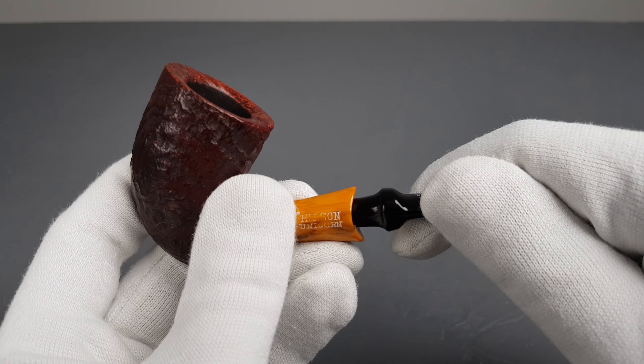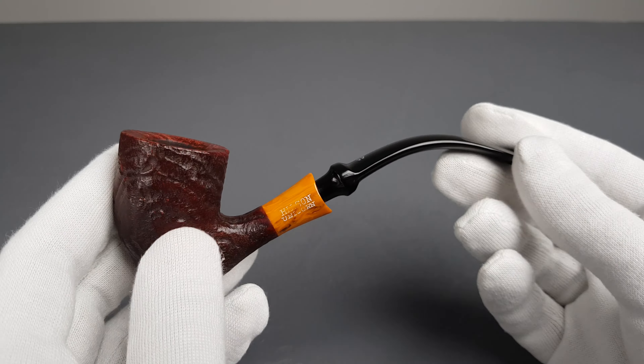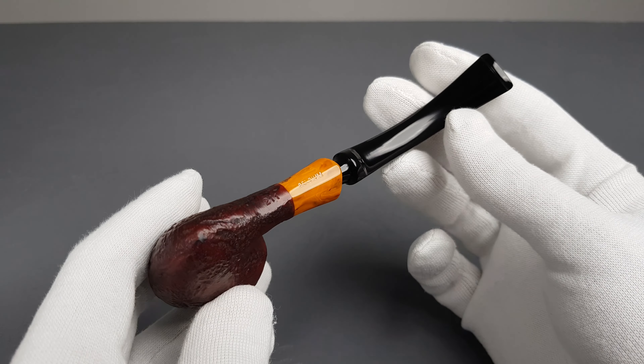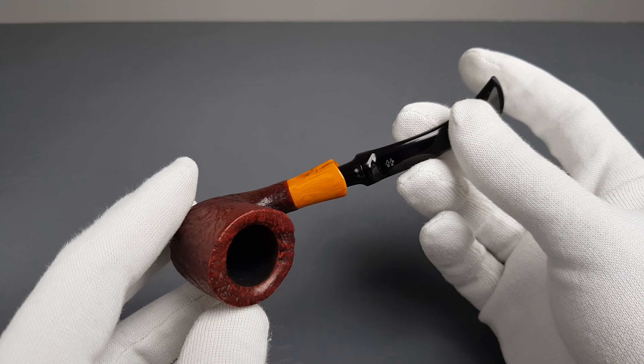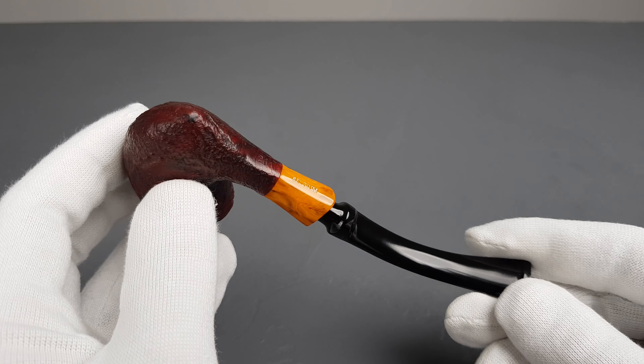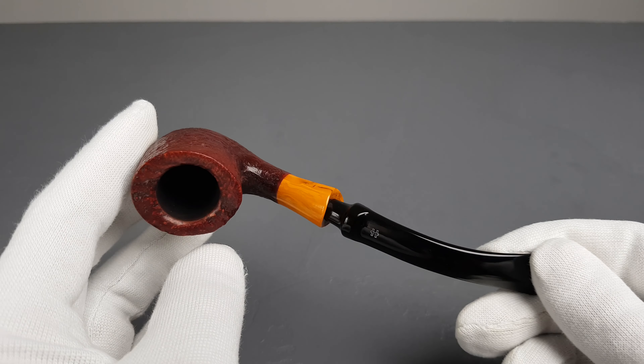The rim is oval, with no burns or darkening — beautiful condition there. Let's look at the sides of the bowl. Very elegant and simple.